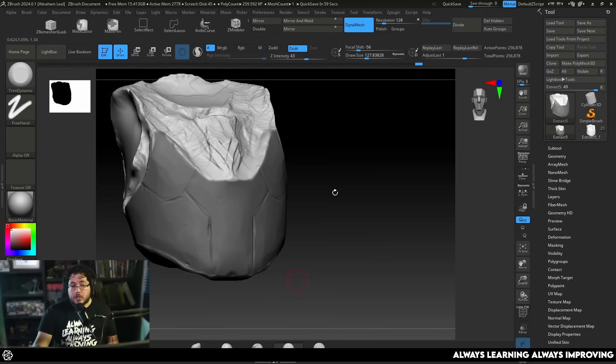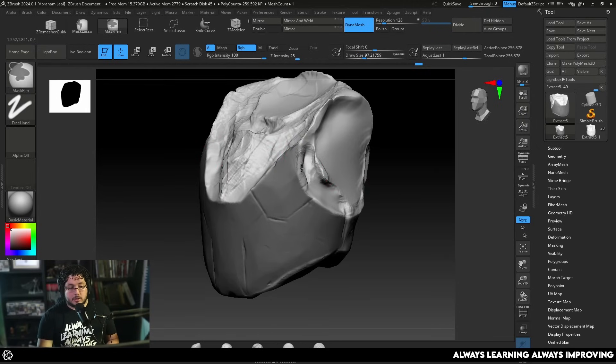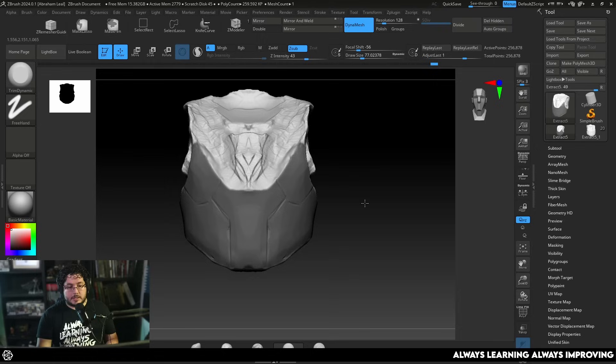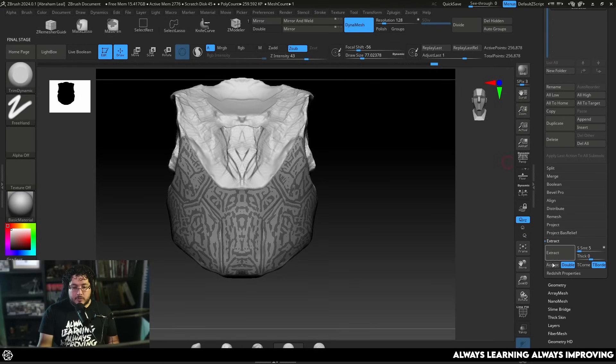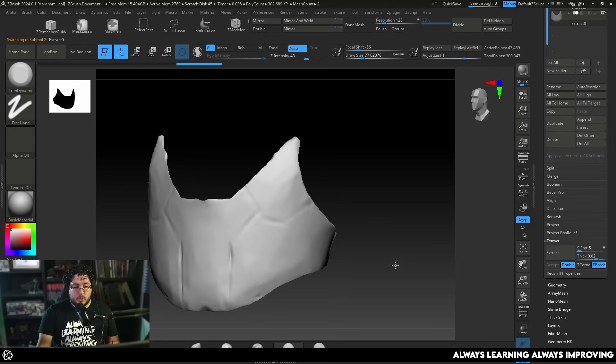This is one of the important parts of the cleanup process. You could alternatively go into software like Maya, Blender, 3D Coat, or Topogun and create a retopology of the element, but I don't want to do that — it's a little bit time consuming. So once we have this, go to Subtool, then Extract. The first secret is to extract with zero thickness — this is very important. Hit Accept, isolate it, and this is what we get.